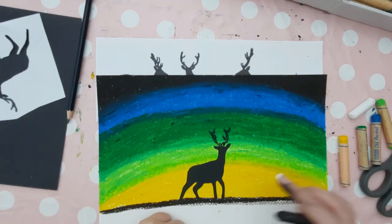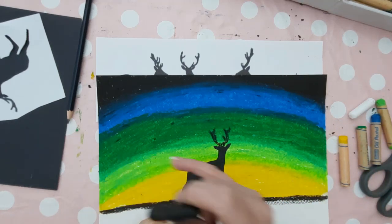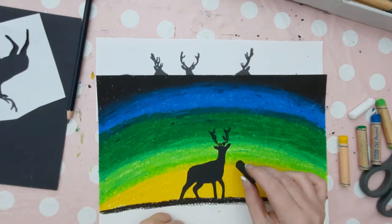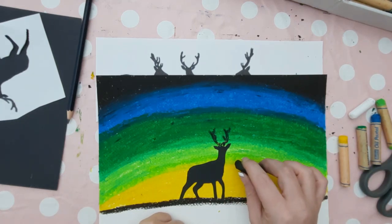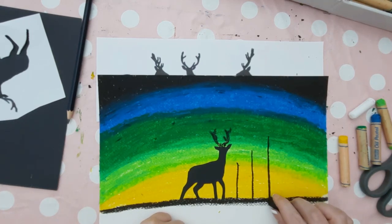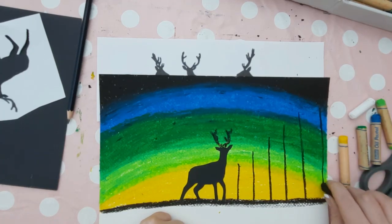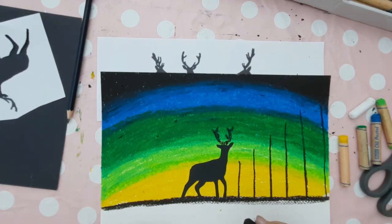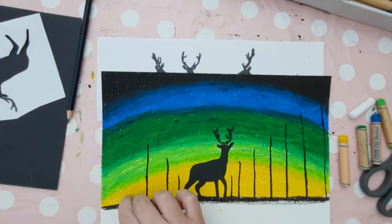To add some trees in perspective, there's going to be a hidden vanishing point behind our deer, and our trees are going to get bigger as they reach the edge of the page, so they'll be smaller closer to the deer. To start with, we're going to just draw straight lines down. Repeat this on the other side of the deer — small trees towards the deer and larger trees towards the edge of the paper.